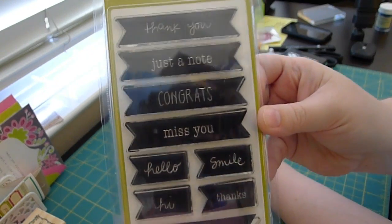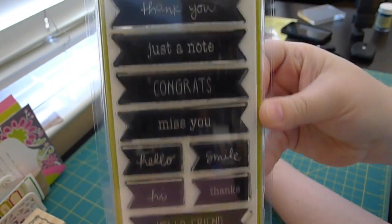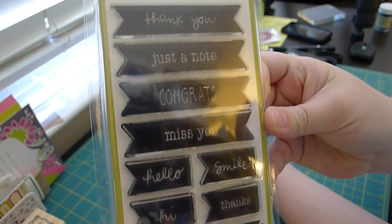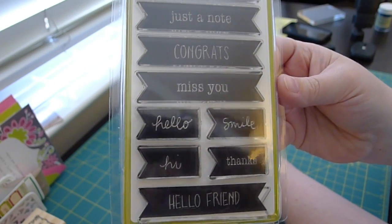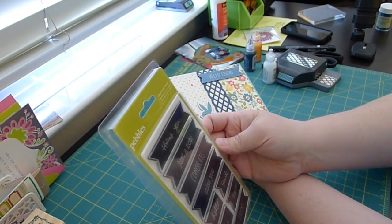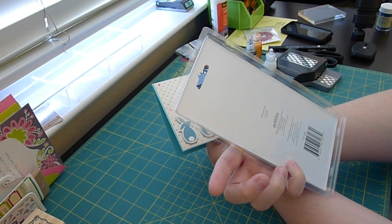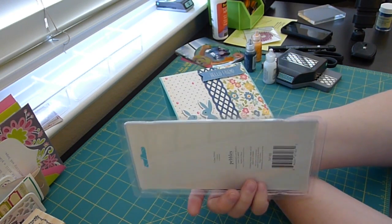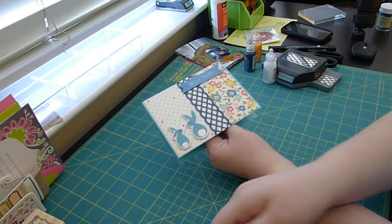The sentiment is from this Pebbles stamp set. It does not have a name — I have no idea what it is — but it's just these banner sentiments, and I kind of love them, even though they don't stamp perfectly. I guess maybe I need to condition them. If you know that Pebbles stamps need to be conditioned, could you leave me a comment and tell me? Maybe give me some tips because I'm just not sure.